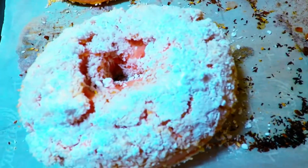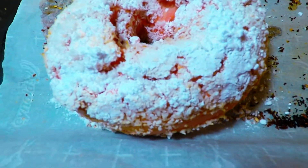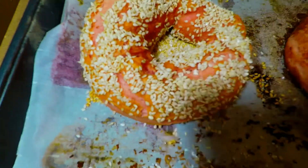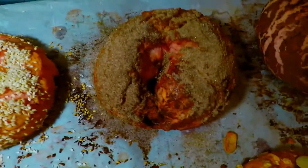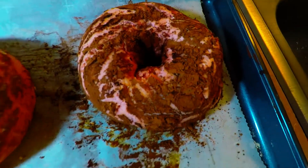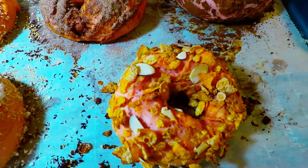This is our coconut bagel, and this is our sesame seeds bagel. Cinnamon sugar flavor bagel. Chocolate. And of course our honey.